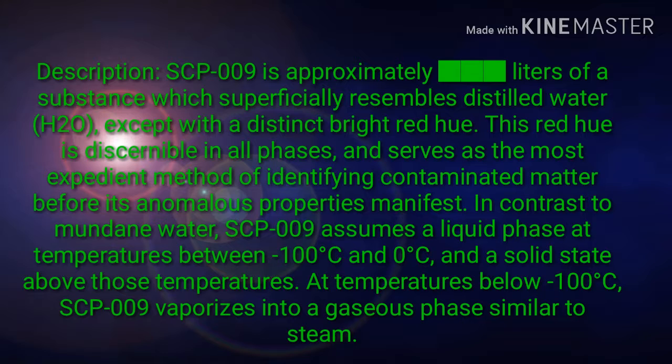Description: SCP-009 is approximately [REDACTED] liters of a substance which superficially resembles distilled water (H2O), except with a distinct bright red hue. This red hue is discernible in all phases, and serves as the most expedient method of identifying contaminated matter before its anomalous properties manifest.